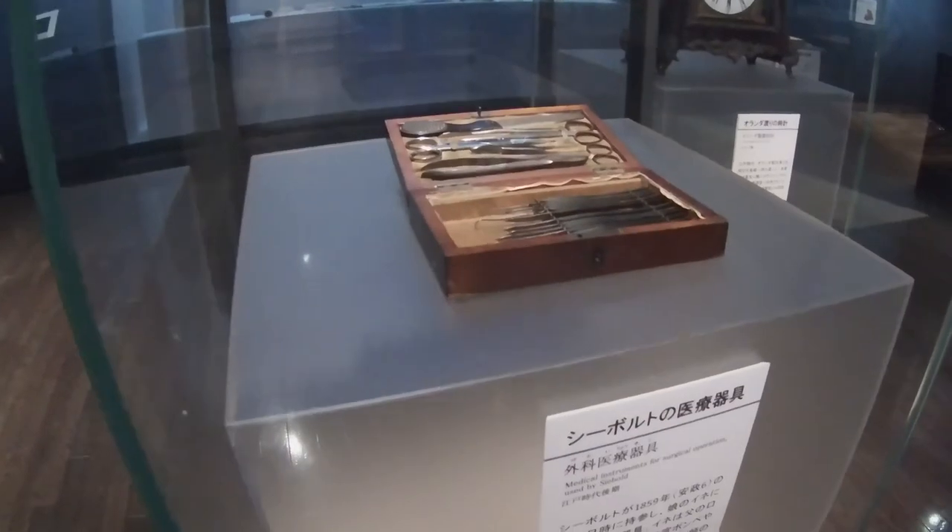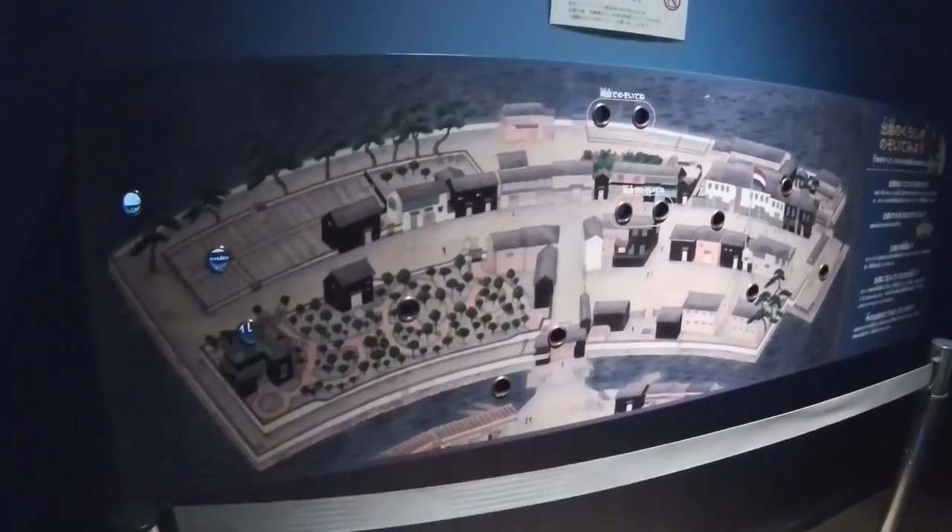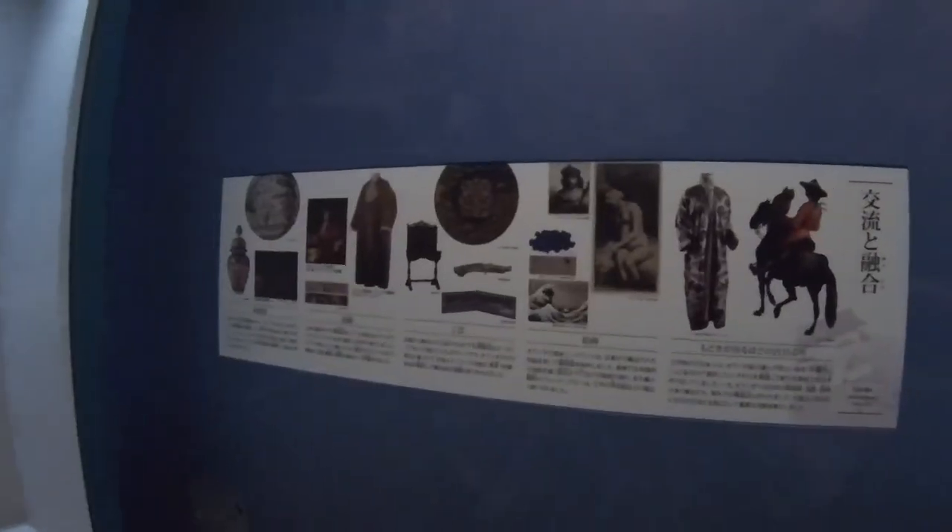In the Dutch exchange section of the museum is Philip Siebold's surgical toolbox and an antique Dutch clock on display. Here is an interactive display of Dejima Island, a Dutch folding screen, and a poster of various 17th century Dutch artifacts.